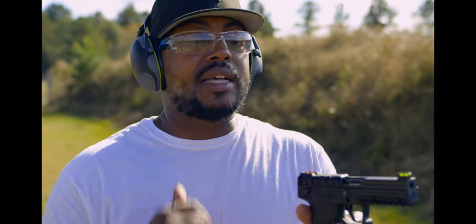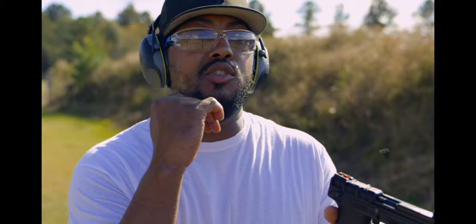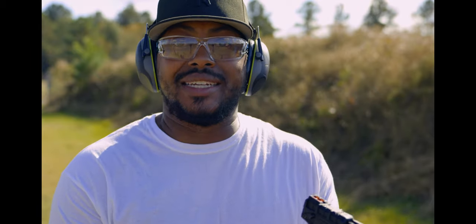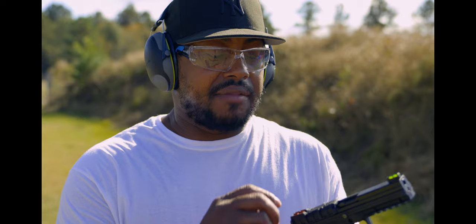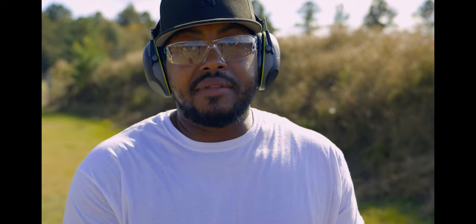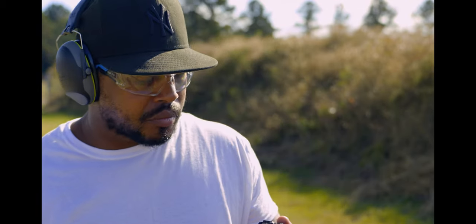This one does have fiber optic sights. I like the orange and green because it's very high luminescent and you can see it in daylight and in low light conditions. It does have an optics plate on here where you can put an optic on it. I don't have an optic for it — it is not my pistol, it is one of my buddies'. He's loaned these to me. He had very good luck with it with the 40 grain Winchester, or the 40 grain CCI Maxi Mags, or he may have been using something else.